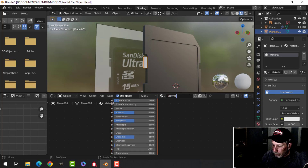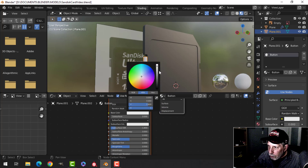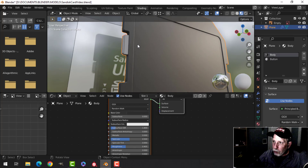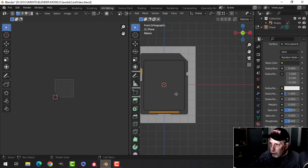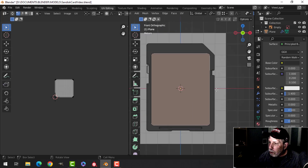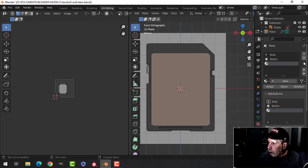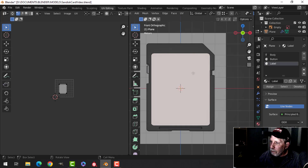Let's call that 'button', choose a color — I'll make it a little bit more grayish and drop the roughness a bit. I can join those together. In UV Editing, I'm going to look from the front and select this face. Under View, Project from View. I've got the materials 'body' and 'button' — I'm going to click Plus and New, call this 'label', and assign it. Make sure we assign that.